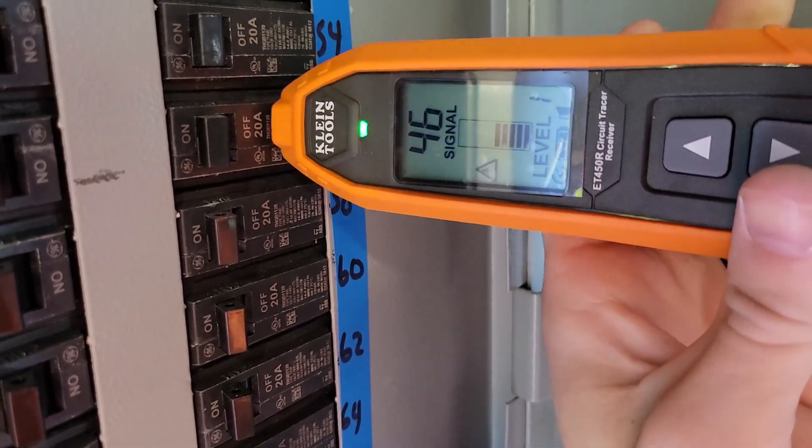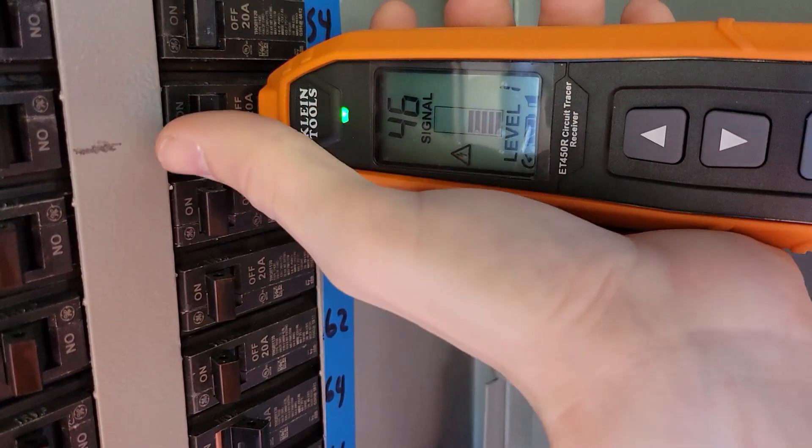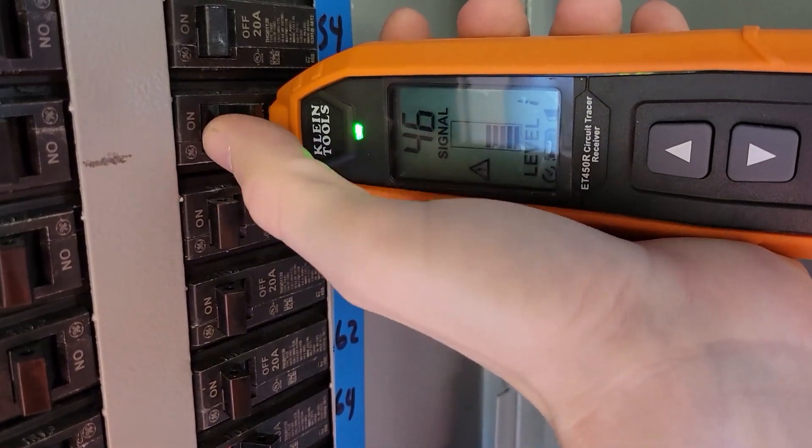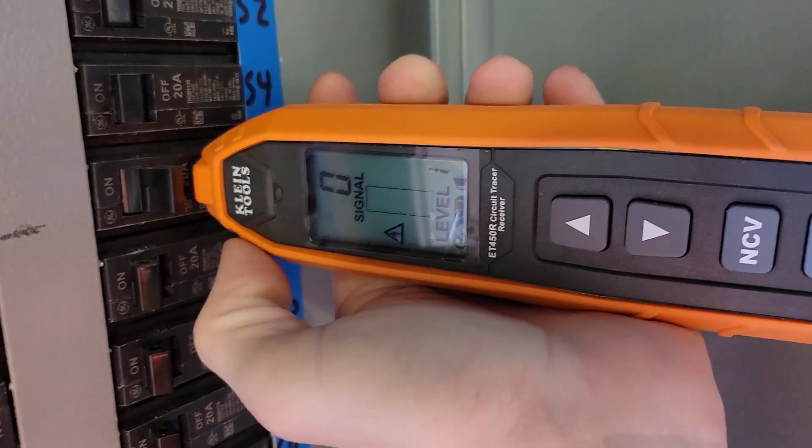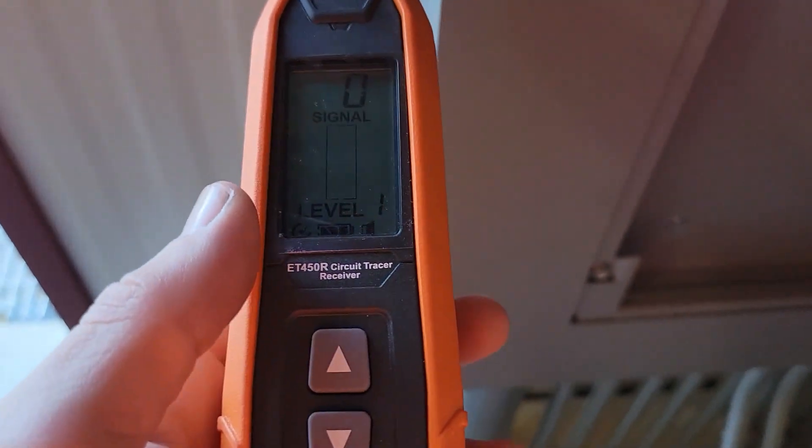The rest of those are all off, so I'm going to say it's circuit 56. We can verify that by turning circuit 56 off — and we have the right circuit.